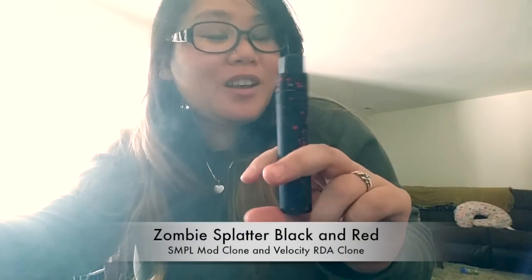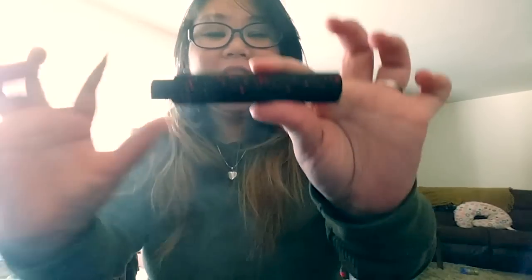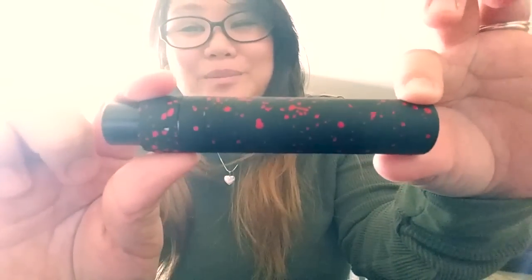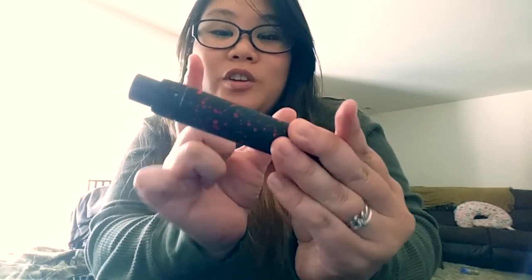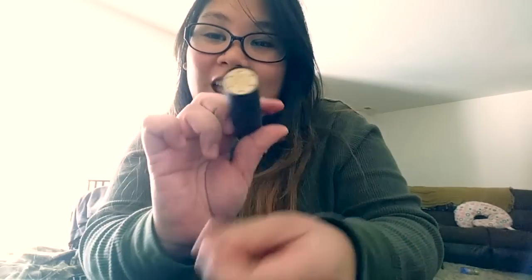What's up vapers, my name is Rione and I'm here to do a review on the Simple Mod and the Velocity RDA clones — it's in zombie black and white, black and red splatter. This is a really neat mod, it's so simple — literally in the name. All you have is a tube, the RDA, and the spring.